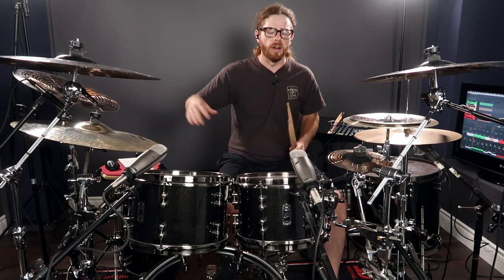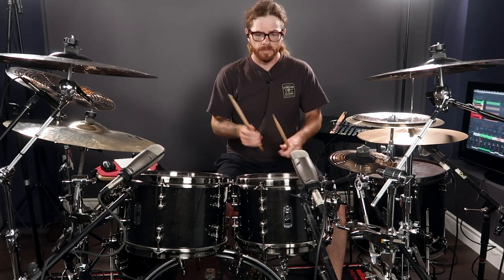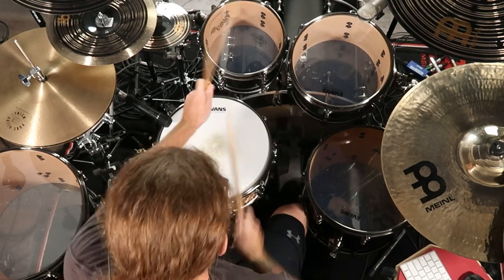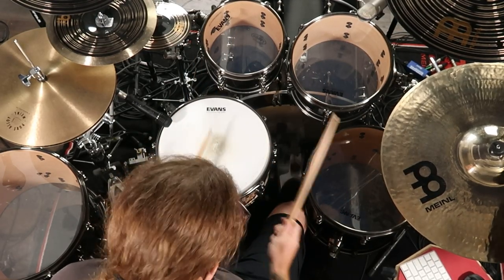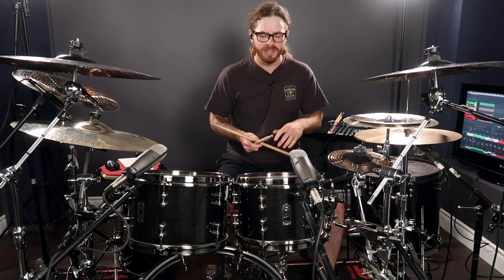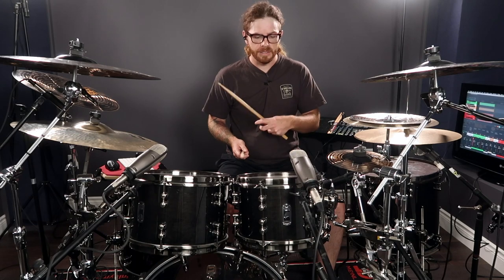It can get pretty interesting. So when you start adding all these patterns together, you're going to end up with some really interesting stuff. If you write these down on a sheet of paper, you can come up with some pretty wacky ideas and really confuse the rest of your bandmates. So let's do something like four, four, and then six.